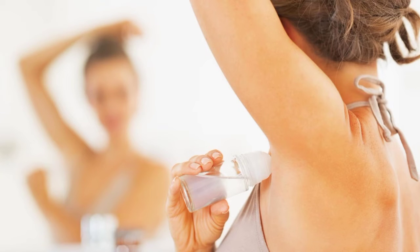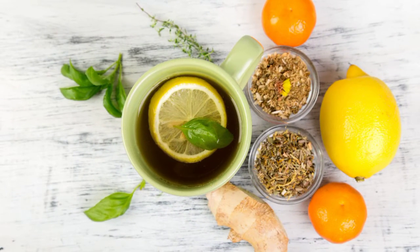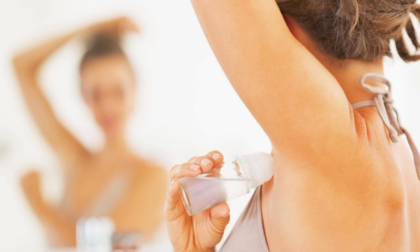My name is Israel Mensa Gota and this is Good Living Ghana. Natural home remedies for smelly armpits have a longer lasting effect compared to roll-on or deodorant.